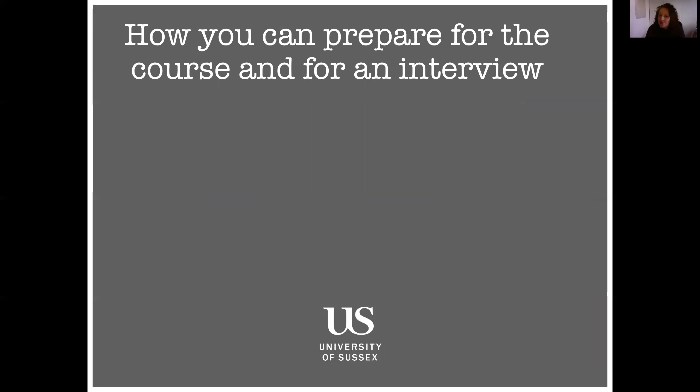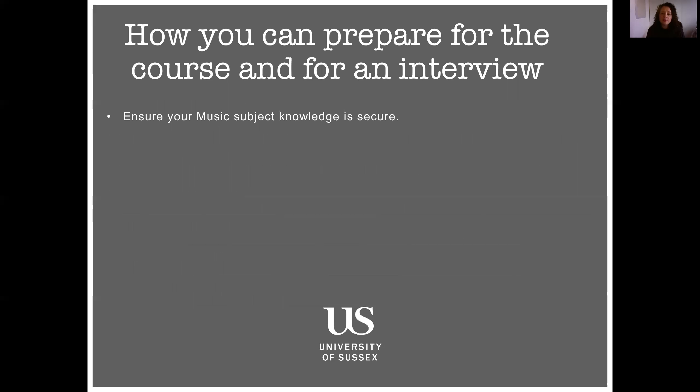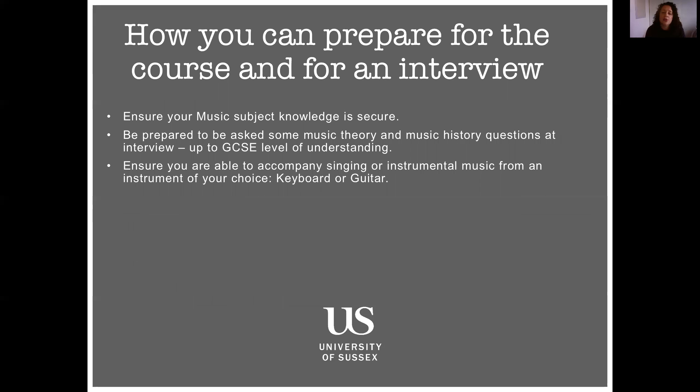So if this is what you'd like to do and you're committed to it, how can you prepare for the course and for an interview? I've put lots of links on this presentation for you to look at. It's important to read some key literature before your interview — I would read at least the summary of the National Plan for Music Education and also the national curriculum, which is very short. Have an understanding and overview of the GCSE specifications just to have an idea of the level of subject knowledge required. And make sure your subject knowledge is secure — be prepared in an interview to be asked music theory questions and music history questions up to GCSE level. Also make sure you're able to accompany singing or instrumental music from an instrument of your choice.